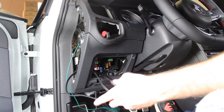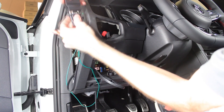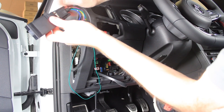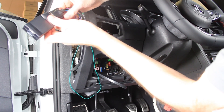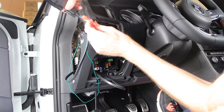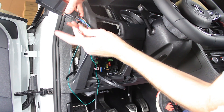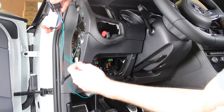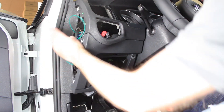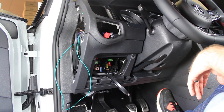Now we can take our control module and attach the connection here, and set these screws in place so that you don't have any connection issues. Just keep in mind these extra wires here are normal — this one is for an optional boost sensor, an analog one that we would run into the engine bay. And then here are other optional sensors that you can add as well. So you would mount this in place here and tuck it out of the way.